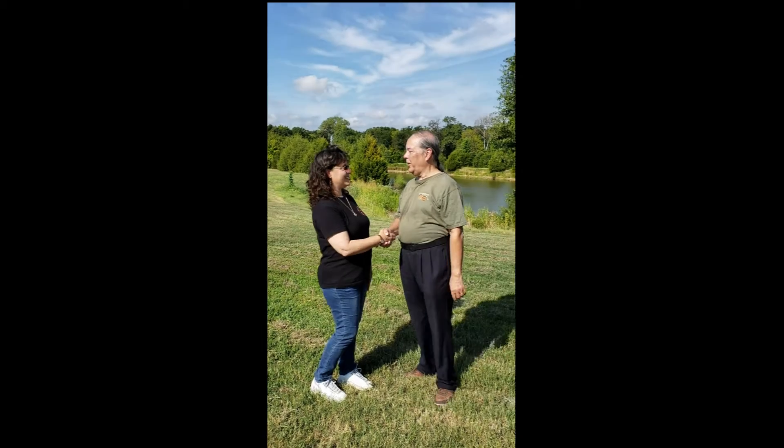This is Timna Rutledge with the Northeast Texan at NortheastTexan.com, and we are here today with Kerry Cartier, the disaster guy, with some tips for us. Hi Timna, how are you doing? Hi Kerry. I've got a tip today that I think you'll really like.